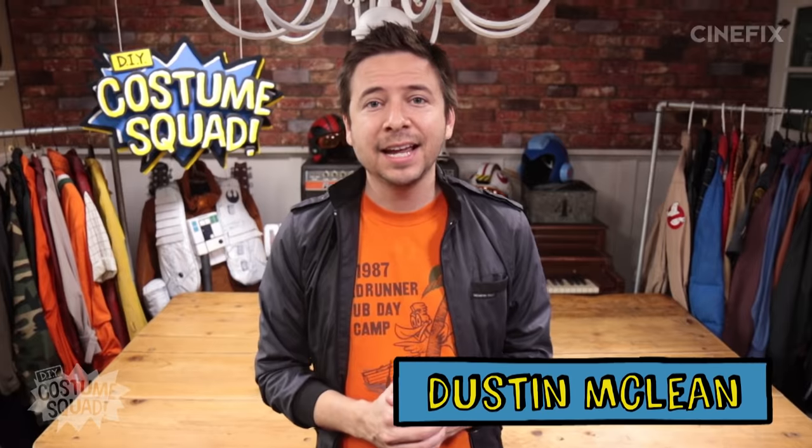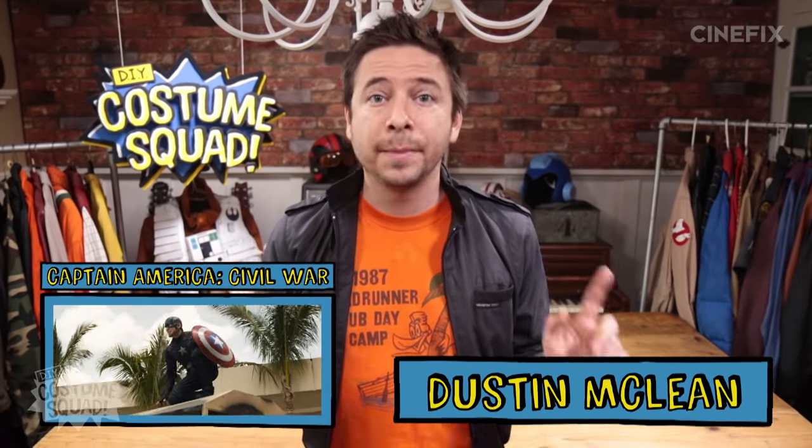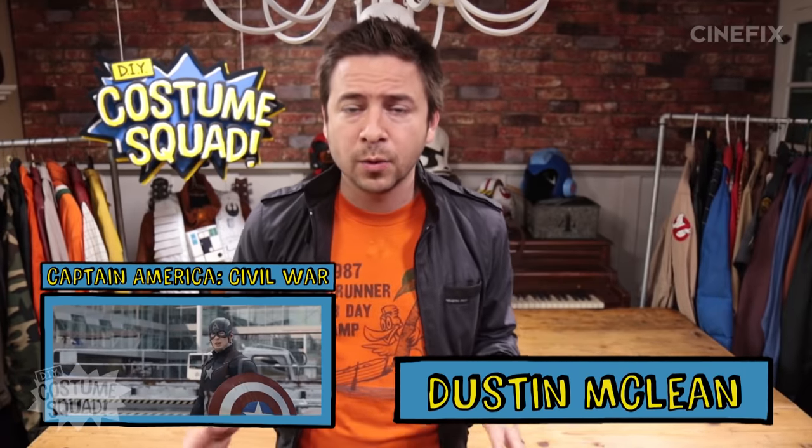I'm Dustin, and today I'm going to be making a very DIY Captain America costume. I'm making this for an upcoming episode of Homemade Movies, so it's going to be very scrappy and homemade and DIY using some stuff I just found in some thrift stores. So let's give it a shot.